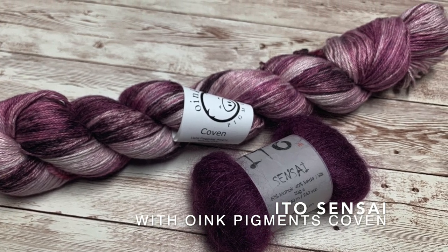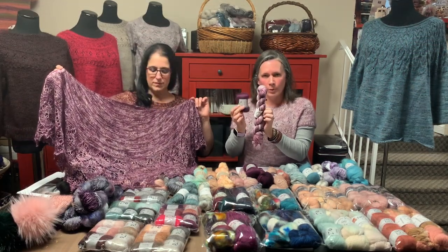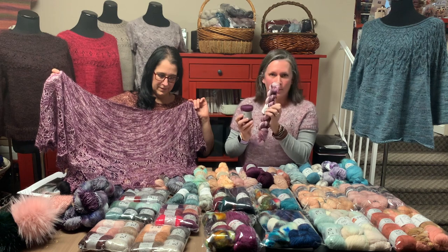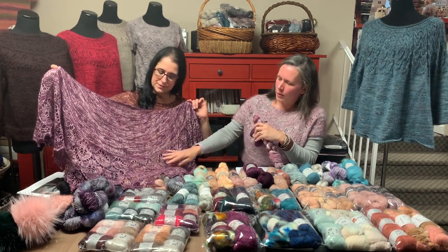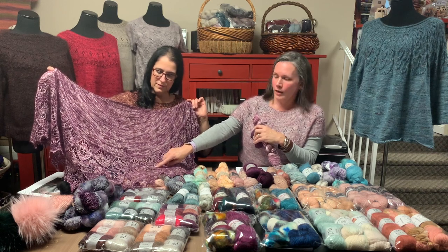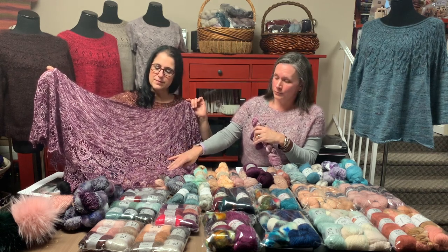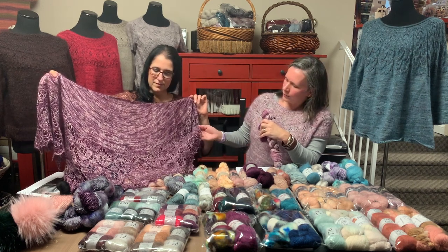As you can see, this is a little more matchy-matchy, but complimentary in relation to the Coven. She did a beautiful job. We actually have little cheat sheets to help you add some beautiful beading to this, and she did a lovely picot edge bind-off with the beads.